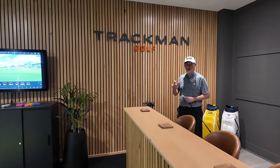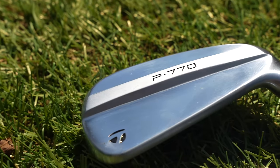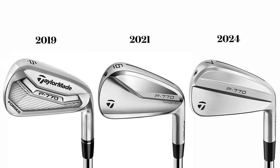Today sees the release of what is already a hugely popular set of irons from TaylorMade — the new P770. What I'm going to look at in today's video is who these are for, what makes them different from previous generations, and I'm also going to take a close look at why I think a full set of these is not the ideal option from TaylorMade right now.